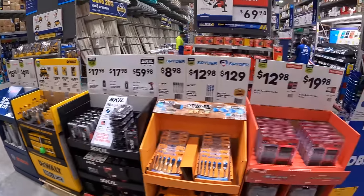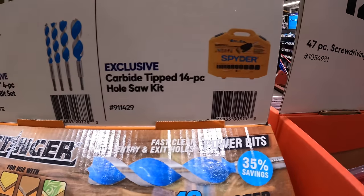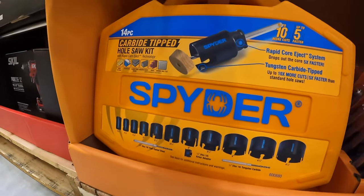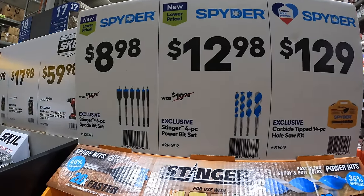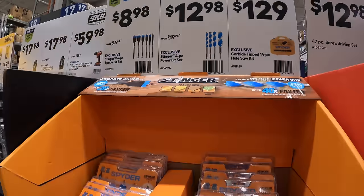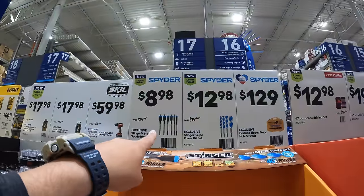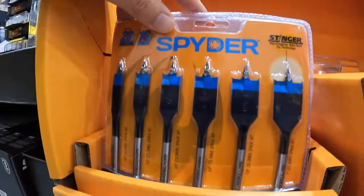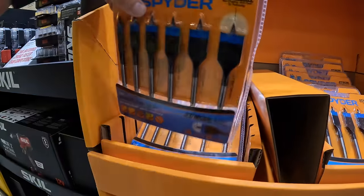Spyder has additional sales for $129: the 14-piece hole saw socket set in a hard case. They also have for $12.98 the Stinger 4-piece power set. For $8.98, the 6-piece spade bit set — this does not come in its own case, just the bits by themselves.